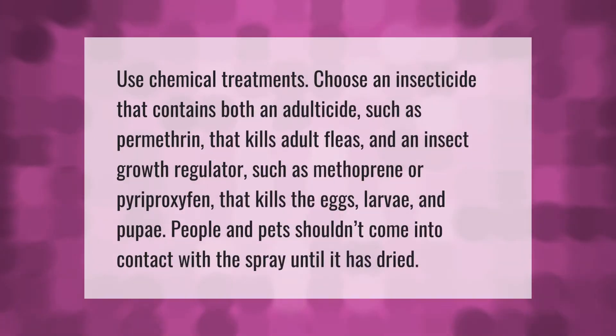Use chemical treatments. Choose an insecticide that contains both an adulticide such as permethrin that kills adult fleas, and an insect growth regulator such as methoprene or pyriproxyfen that kills the eggs, larvae, and pupae. People and pets shouldn't come into contact with the spray until it has dried.